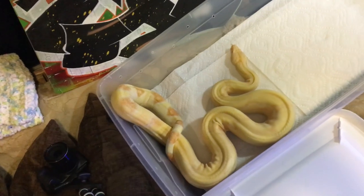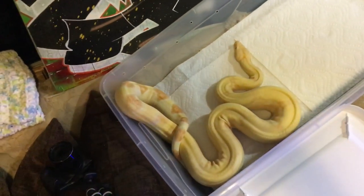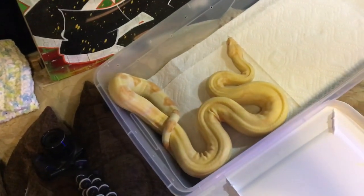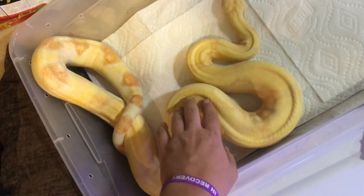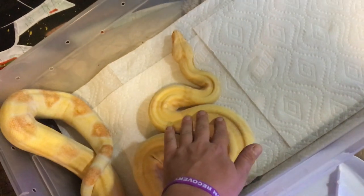Empress did amazing — she had 18 live babies and they are beautiful. I think we still have about 10 or 11 of them left for sale, so if anyone wants to contact me to talk about the babies, what they look like, and pricing, feel free to do that.